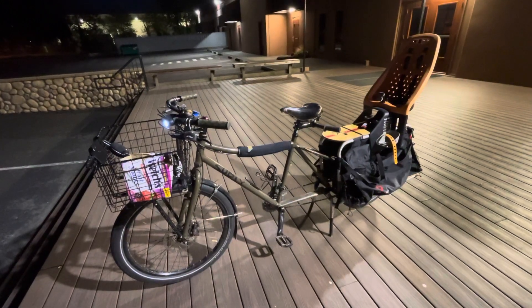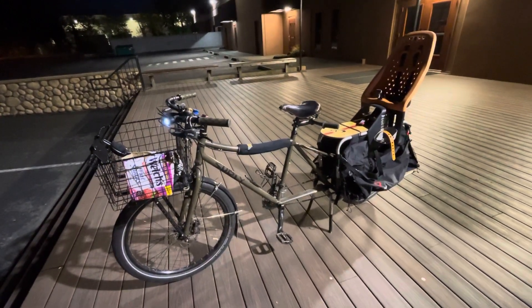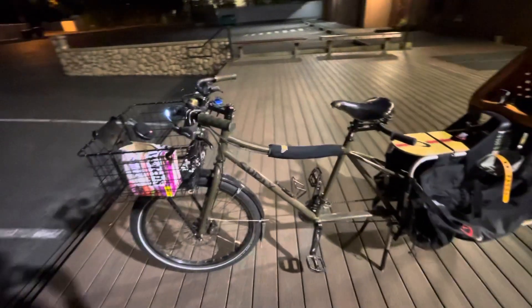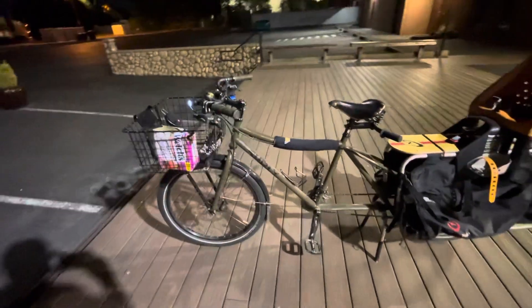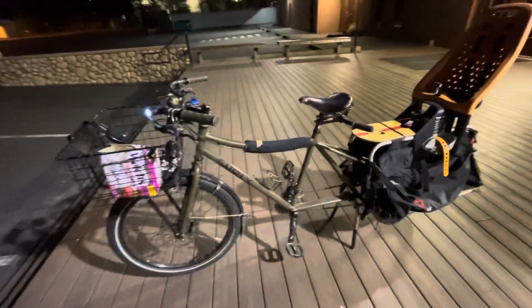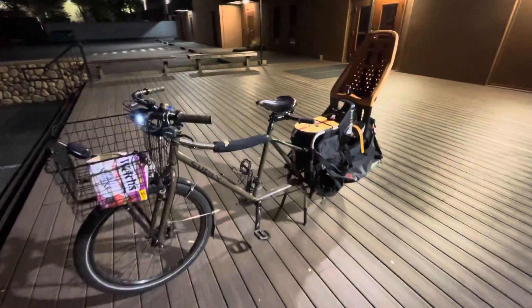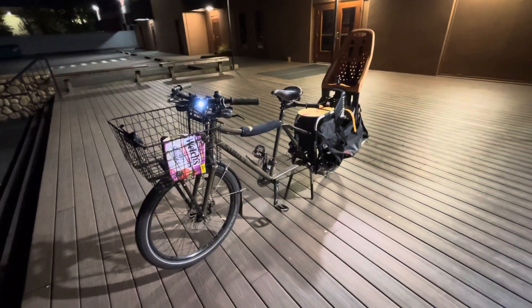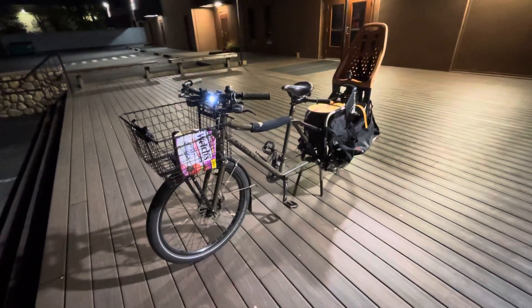Hey everybody, coming back at you with another bike review. This is a Surly Big Dummy cargo bike. It's basically like the same wheelbase as a tandem bike, only it's got luggage options instead of an extra person.